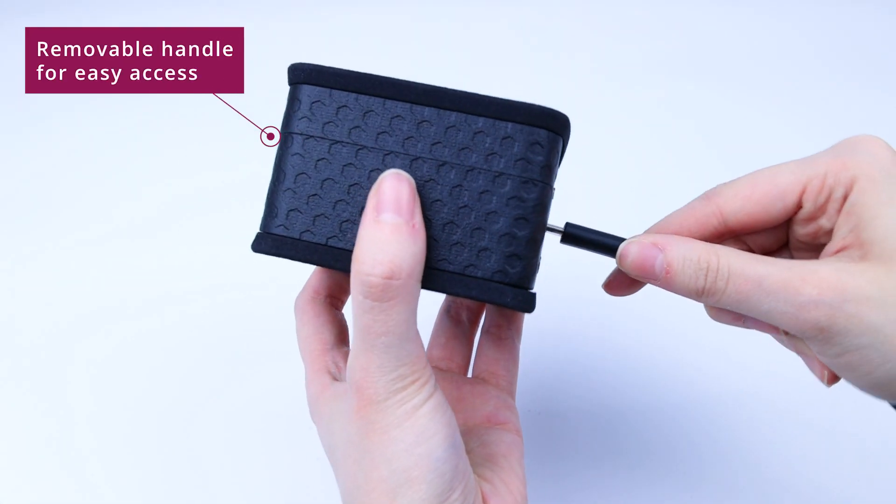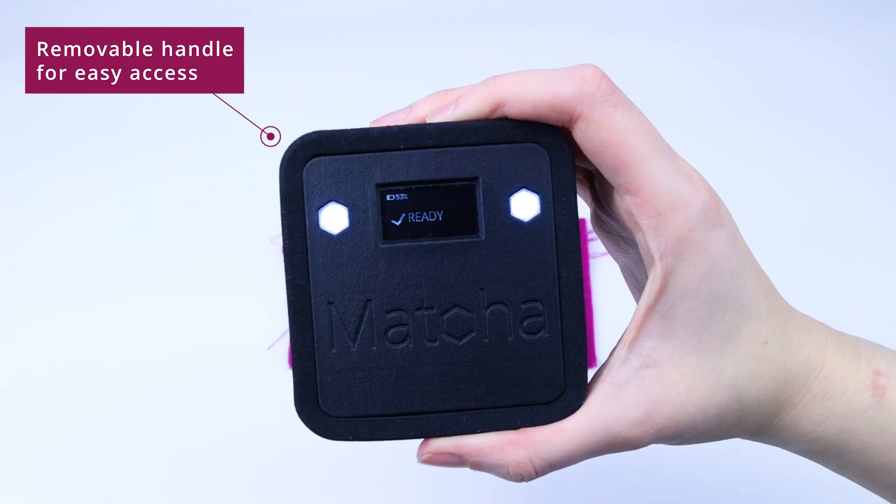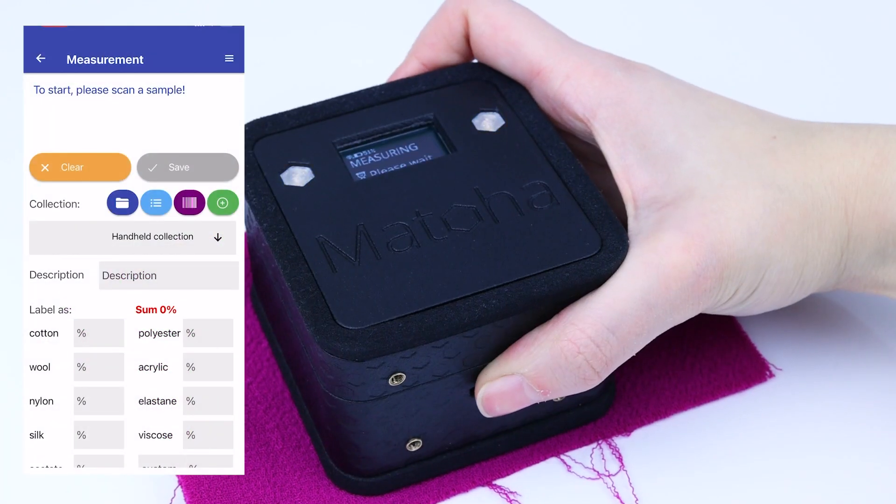The handheld handle is removable to allow easy access. Your results can be easily recorded into our cloud with the included app.